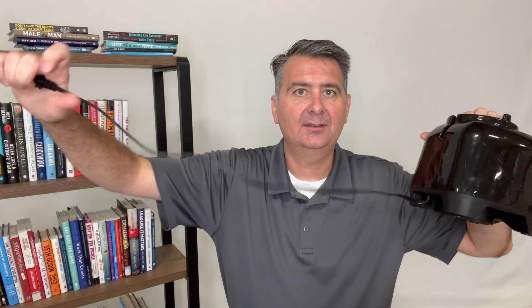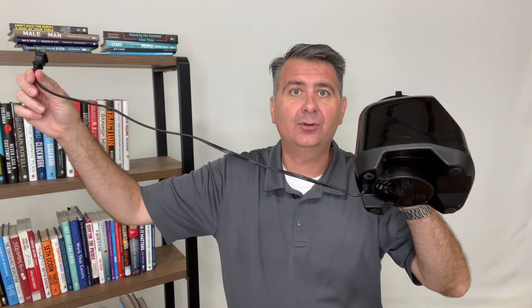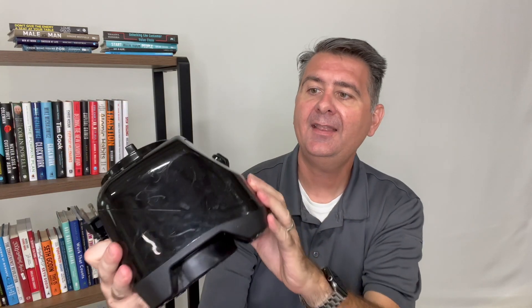Now the power cord on it is long enough where when you're using it on your counter you can plug it into the outlet. Let's measure that just so you know how long it is — it is two feet long, so it comes with a two foot power cord on it.